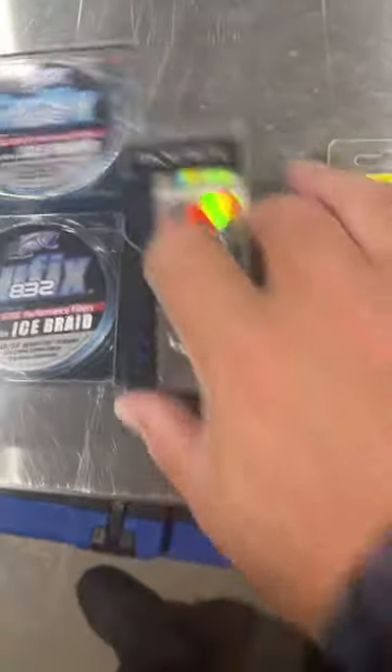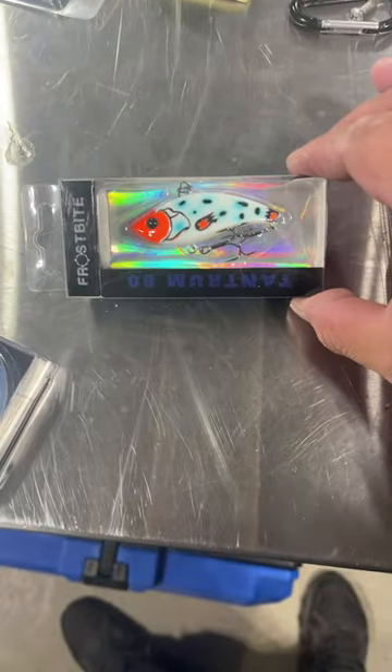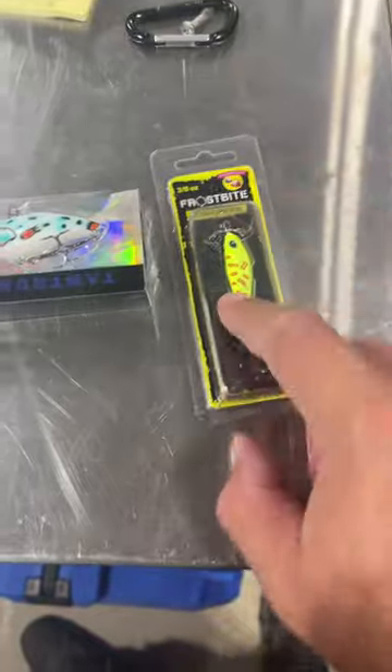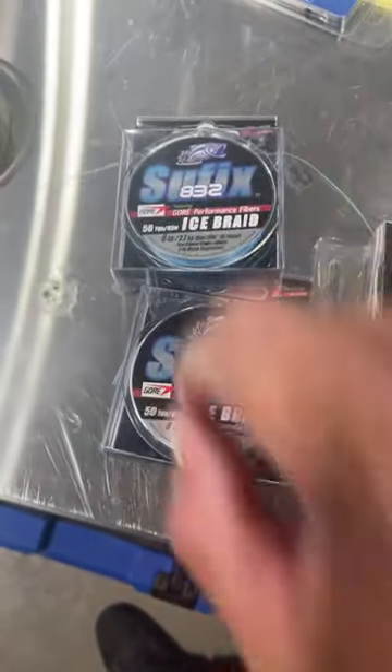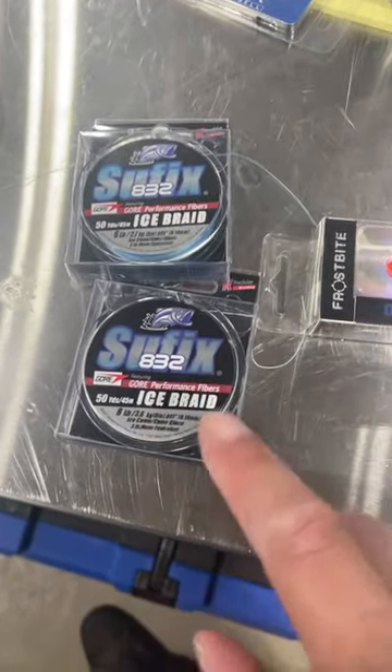But first, people were asking what size of baits I was using. I was using the 60 millimeter Tantrum Frosty Clownfish and the 3/8 ounce Scissor Kick Insanity Pepper. Another frequently asked question was what line I was running — I was running 8 pound and 10 pound Suffix 832 Ice Braid.